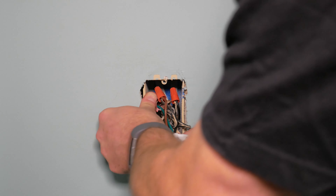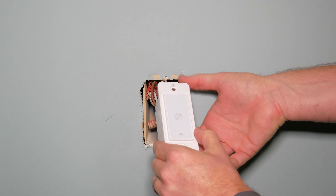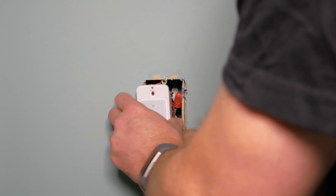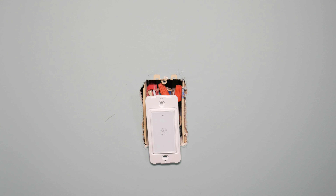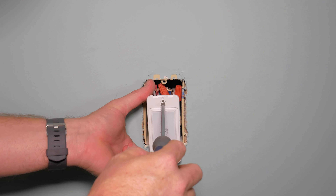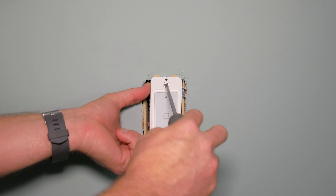There's no super intelligent way to do this — just push them in with your hand as best you can. Once you get them all snugly back in the box, you're going to want to mount your new switch. It comes with two screws to mount it with, and you could also use the old screws from your old switch if you wanted to.